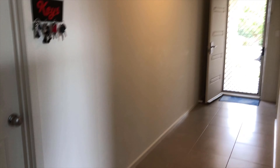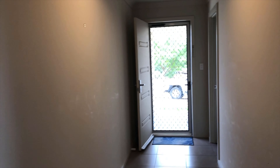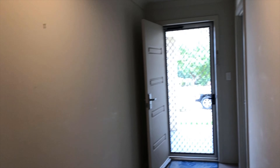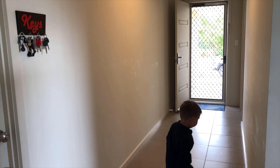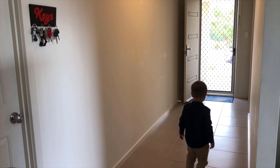This is a massive hallway that it's going to go in, because it's a really wide hallway with nothing in there.